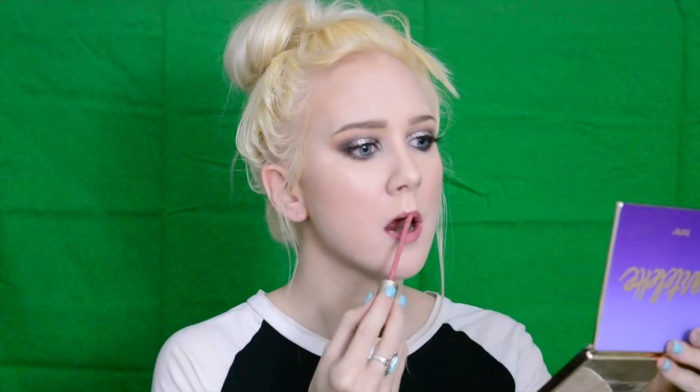Before applying lipstick I like to moisturize my lips — this is just a lip balm from the brand First Aid Beauty. First I'm going to be applying Stila's lipstick in the shade Patina. Because I found it a little too pink, I'm going back in with the liquid lipstick from ABH in the color Naked.